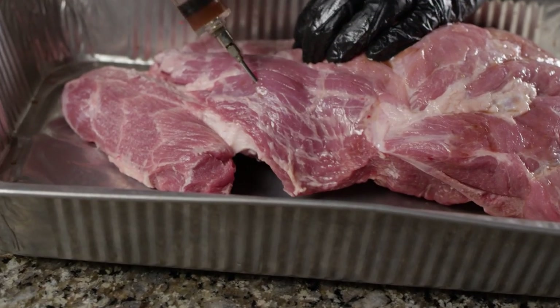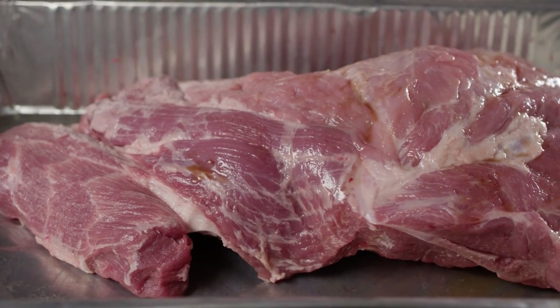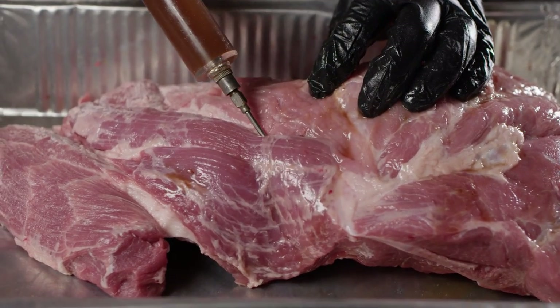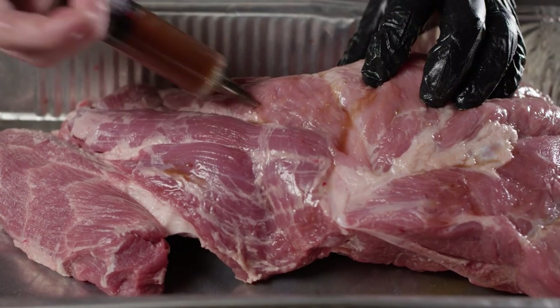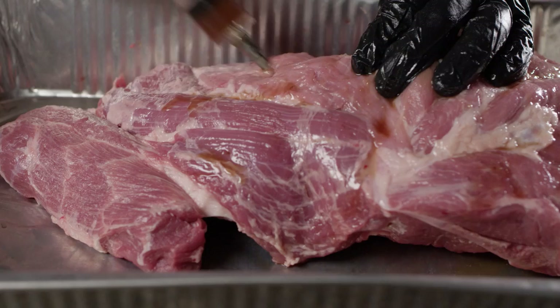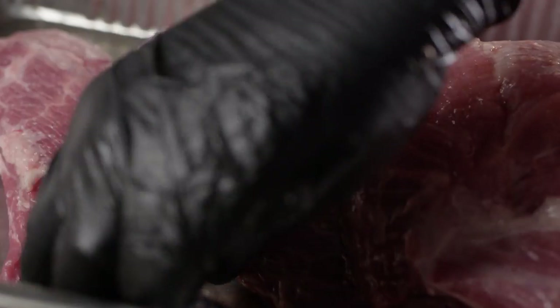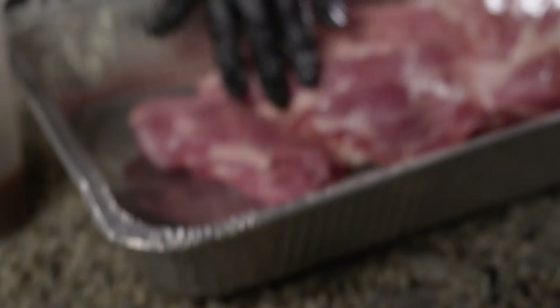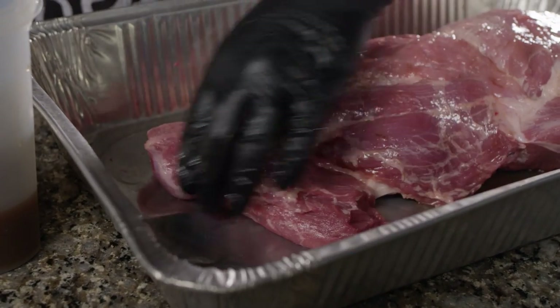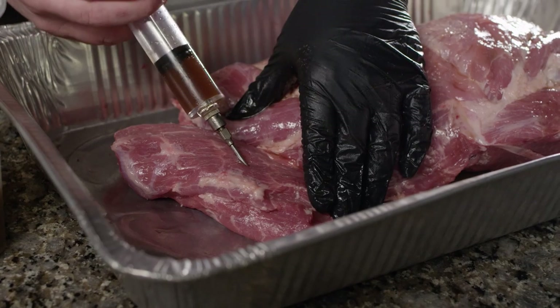Now also here in the center, you can get quite a bit of injection into this meat. Now when we get down to the money muscle, this has lots of fat running through it and really doesn't need to take much injection at all. But just for a little added flavor, we are gonna put a little bit in here.